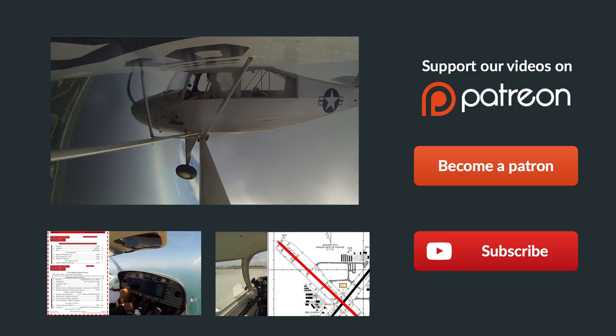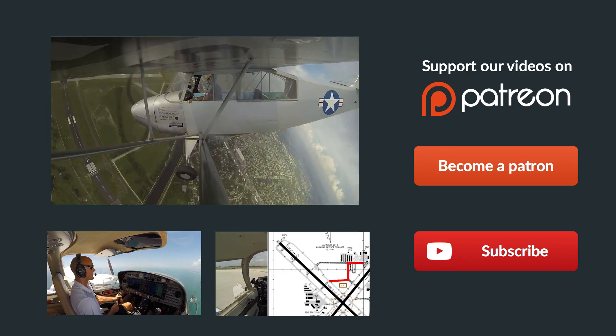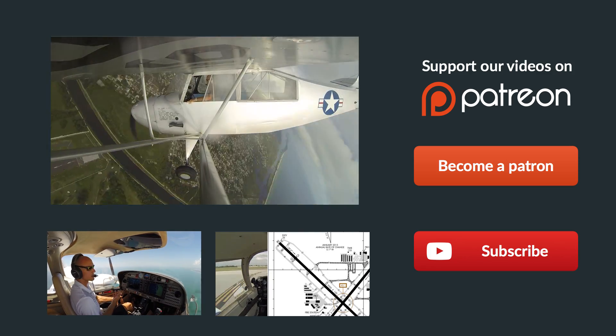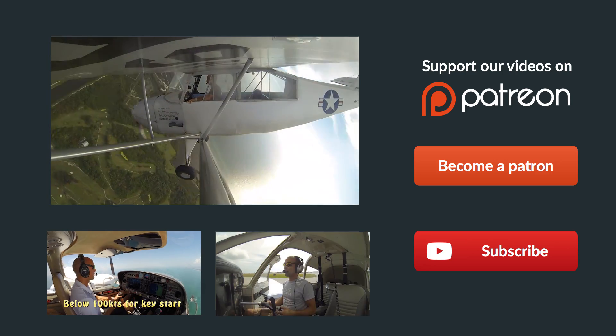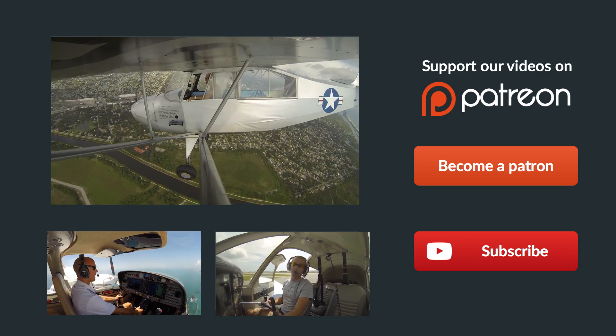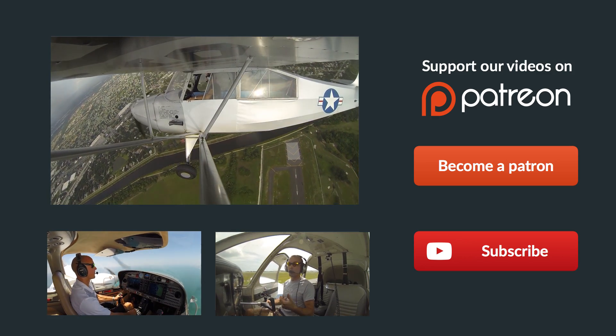Thanks so much for watching, and thank you so much for sharing us on Facebook, Twitter, and all the other social media sites. If you have any questions about the video at all, just leave them in the comments below and we'll get back to you as soon as possible. Be sure to give us a thumbs up on our video, and subscribe to keep up with all our latest episodes. Check out some of these other helpful videos below, and remember — if you can't fly every day, then fly8mikealpha.com. We'll see you all next time.